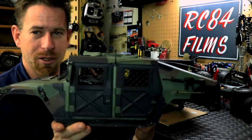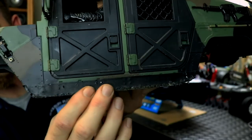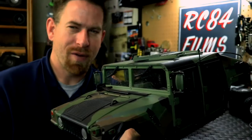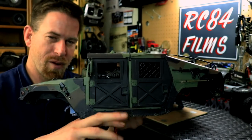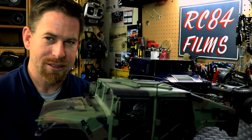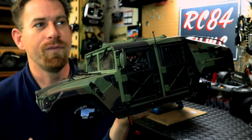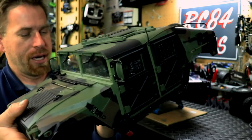I actually put some duct tape down here last year to help with the abuse. HG does make side rails for it — about $25–$30 — but they sit down really low, about another inch from the body, and I think you'd get hung up when trailing and crawling. These are not crawlers by the way — they're strictly trail trucks. A lot of people think they're crawlers, but they're more of a scale trail truck than anything else.